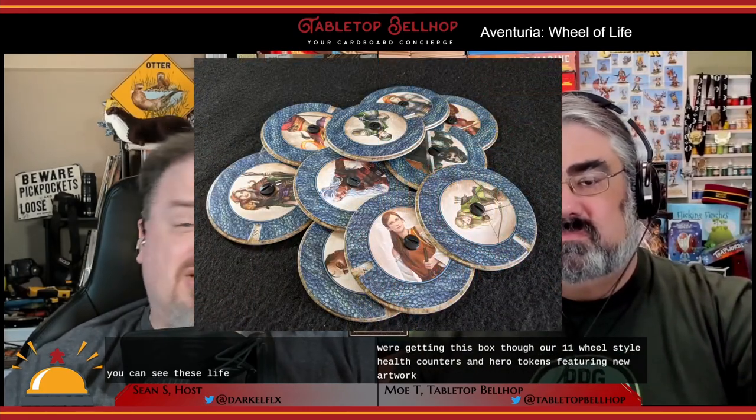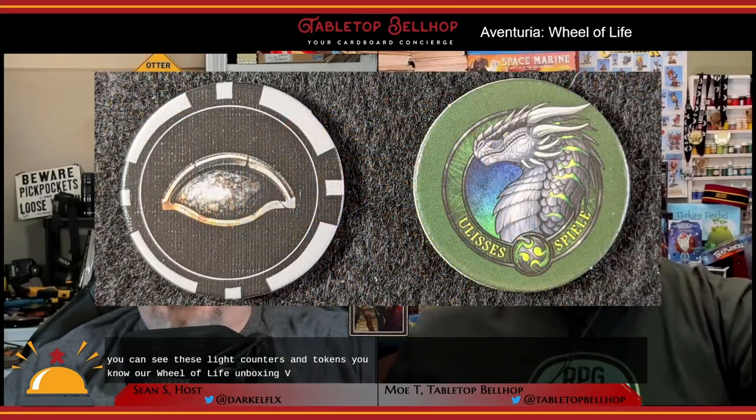This expansion has an MSRP in North America of $24.95 US dollars. Now, Wheel of Life is more of an accessory for fans of Aventuria rather than an expansion, though there is one small addition to the game in the form of the dragon token. The main thing you are getting in this box are 11 wheel-style health counters and hero tokens featuring new artwork. You can see these life counters and tokens in our Wheel of Life unboxing video on YouTube.